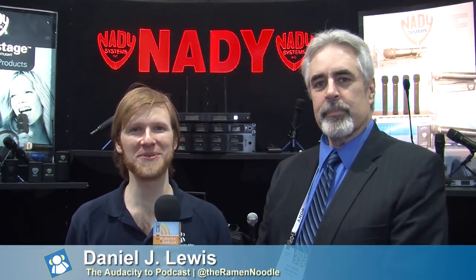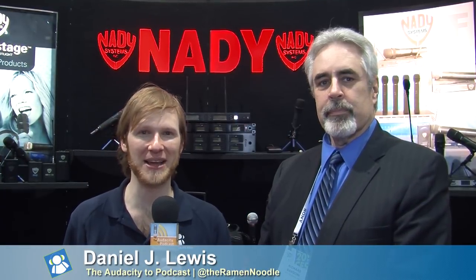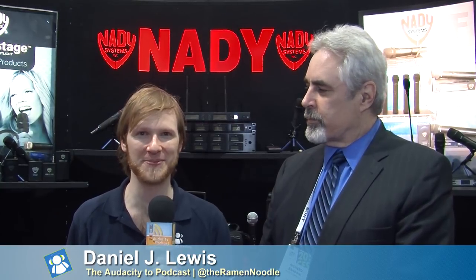Hi, I'm Daniel J. Lewis from TheAudacityToPodcast.com and Tech Podcast Network at tpn.tv. And I'm here at CES 2014 at the Nady booth. With Richard. And last year, Richard, you taught me how to say the name of the company. Say it again so we all know. Nady.